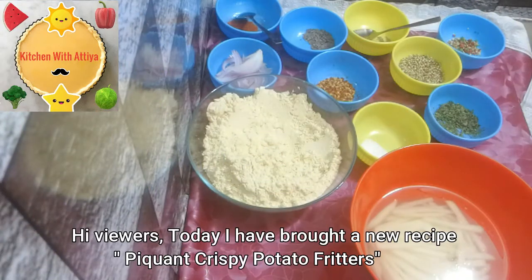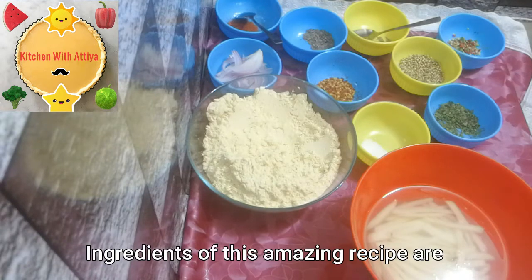Today we are going to make the chet-potte arun kipakore for you. For this, we need the ingredients.